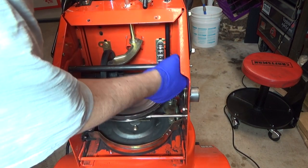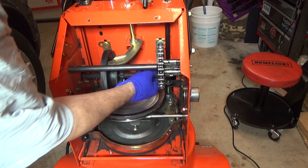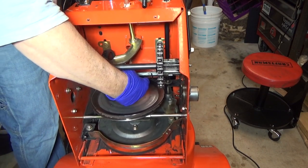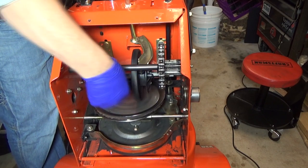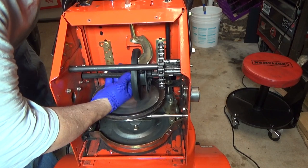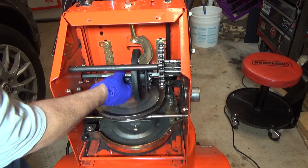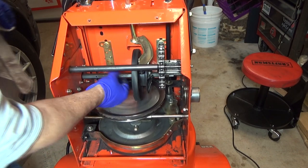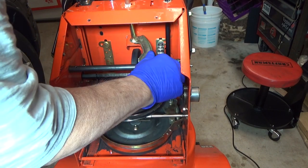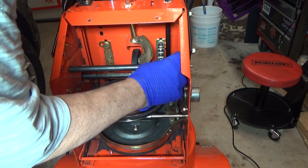You should have plenty of grease if you just grab some of the old stuff here and put it on the shaft. Put it on the other side of the shaft too — just a light coating of grease, that's all you need. For the chain, I have some motorcycle chain oil.